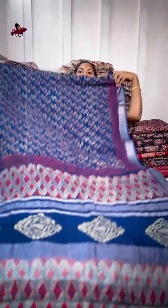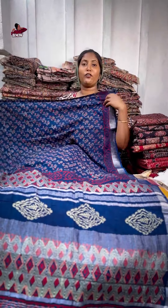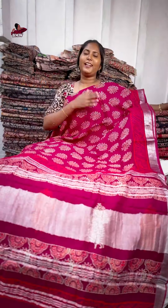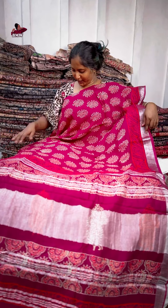Peacock. This is the place. We are going to use daily wire. We are going to use a blouse piece. This is a Peacock.